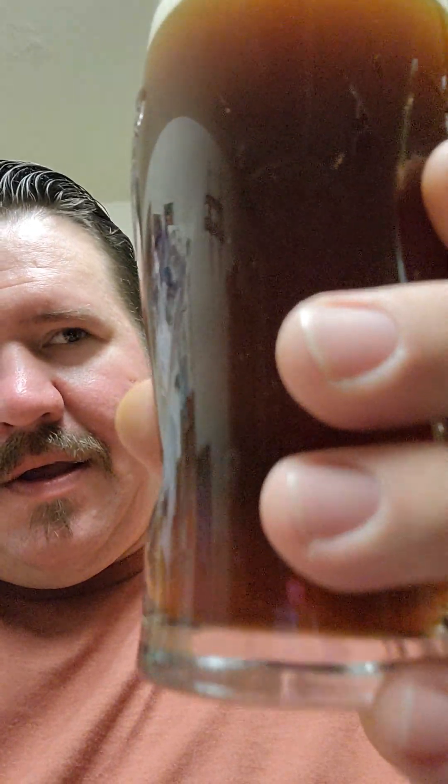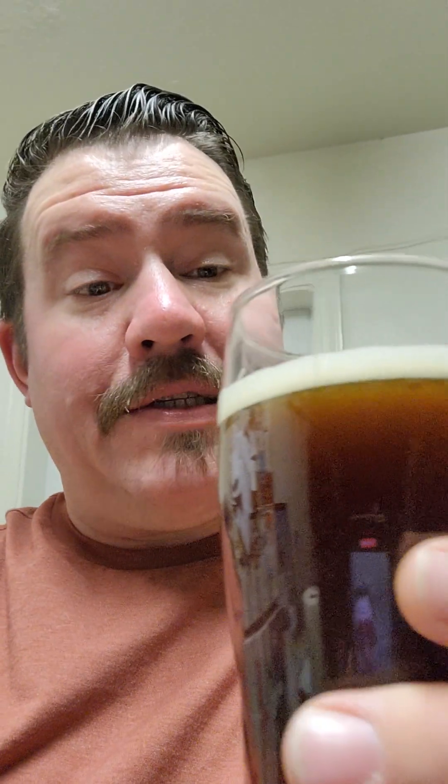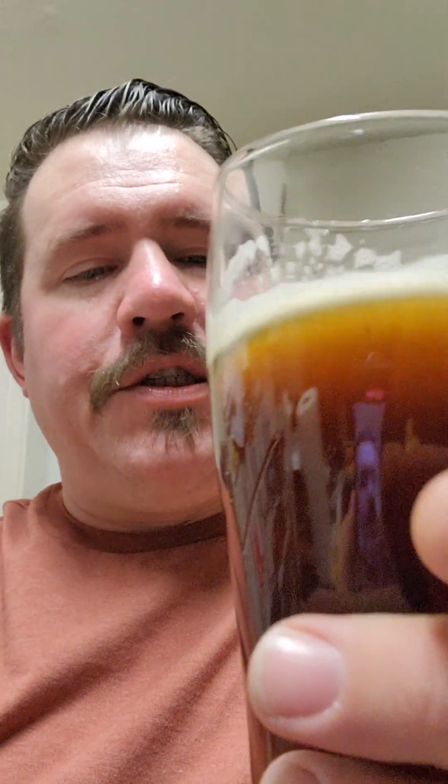Without further ado. Oh, look at that. Let's give this baby a try. It's not bad. I haven't made a brew in a long time, and that's not bad. It's nice and smooth. So I took a hydrometer reading on it before I kegged it.